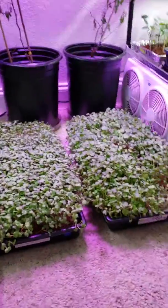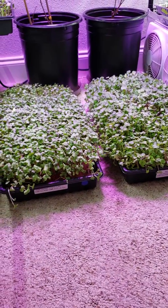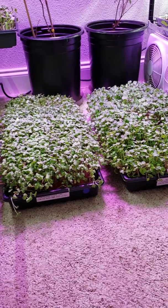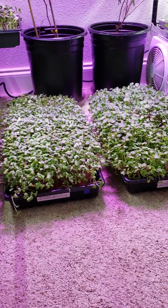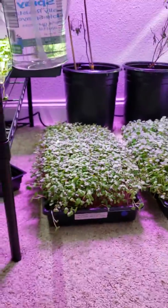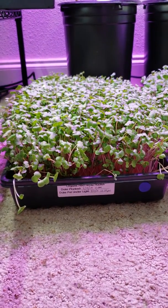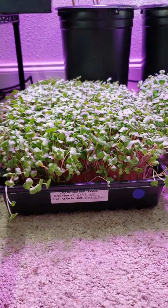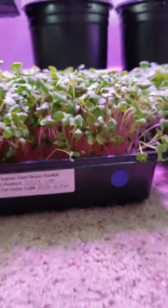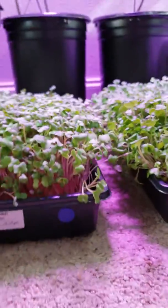Hey everyone, welcome back to my channel. Today I'm just gonna be showing you real quick the differences between the yields on that new hat stacking method I was talking about. The one to the left is seven days old from planting — including germination — you can see the date written on there, and the top is not as developed as the one to the right.